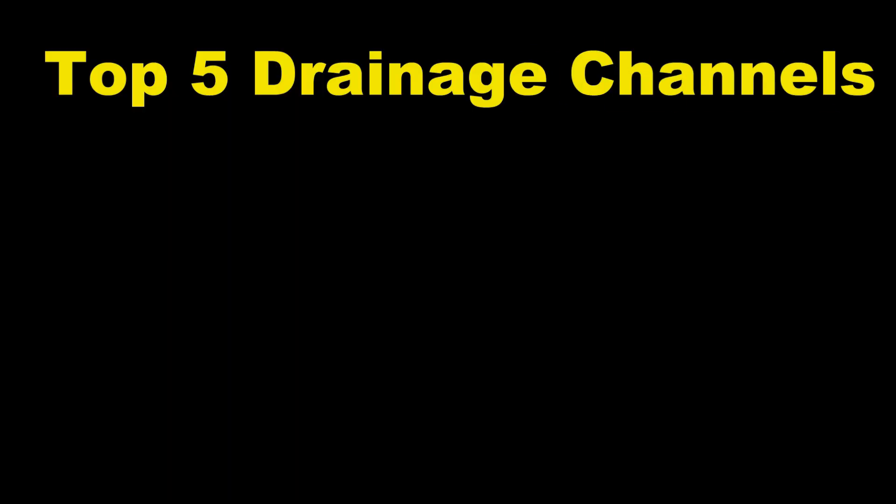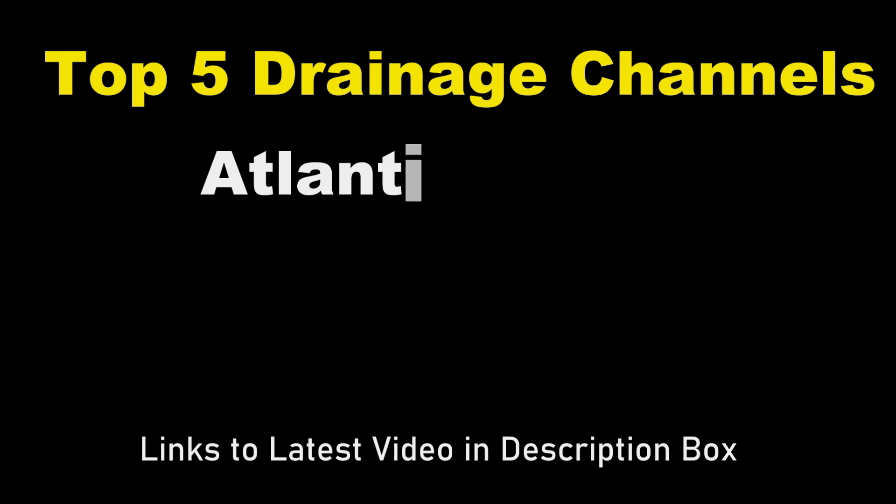Here are this week's top five drainage channels. They're not in any particular order, just channels that I think you guys would really enjoy to watch, and you'll actually learn something.